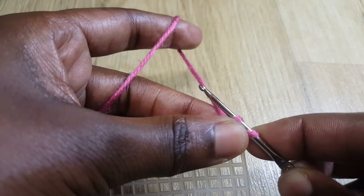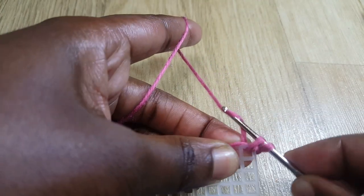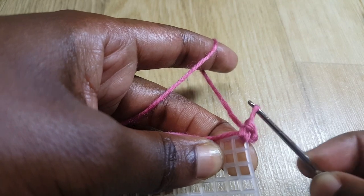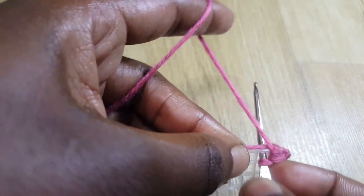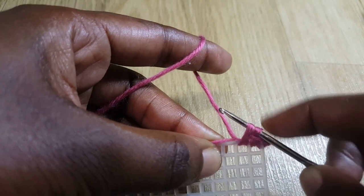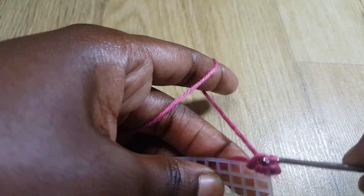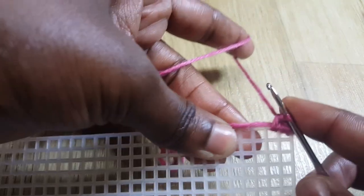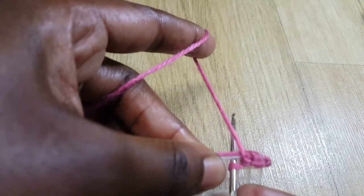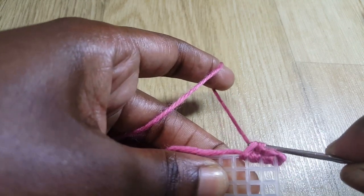I'm going to be doing single crochet. I grab my yarn and come out of that hole, so I have two loops on my hook. Then I grab my yarn and pass it through both of those two loops — that's a single crochet. I go into the next hole, insert my hook, grab some yarn, come up with it so I have two loops, and I'm carrying the small yarn. Then I do a single crochet, passing through both loops.